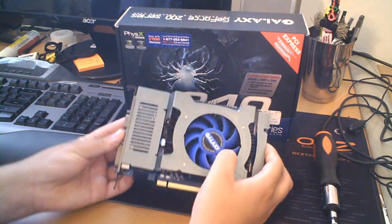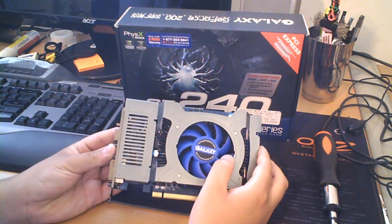Hey guys, Danny here with another review video. Today I'm reviewing the Galaxy GT240 NVIDIA graphics card.